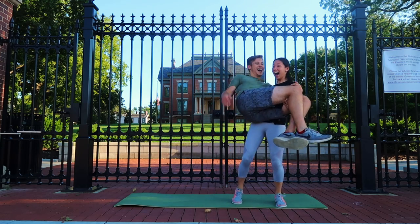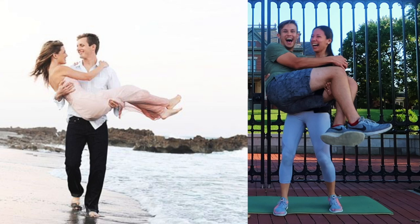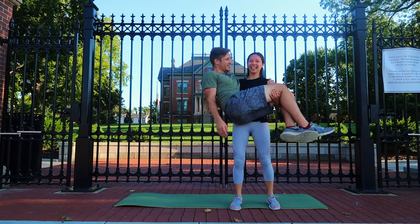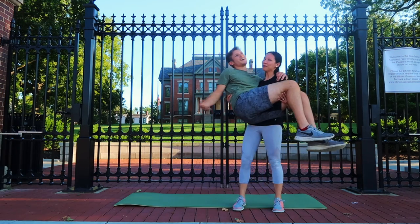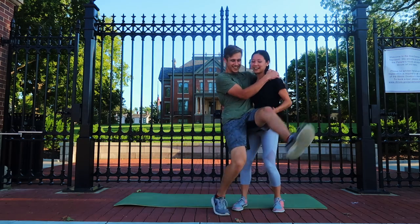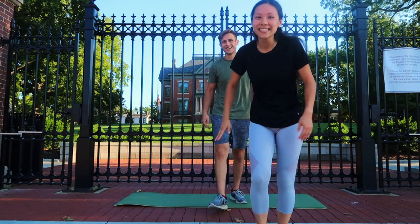Alright, now I'm gonna go limp. So strong! Alright, I'm putting you down. You did it. Alright, on to the next one.